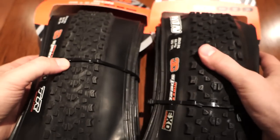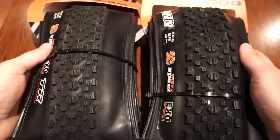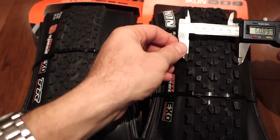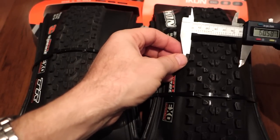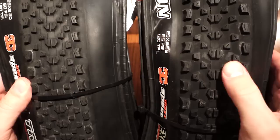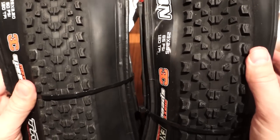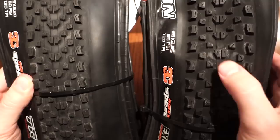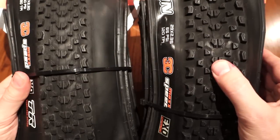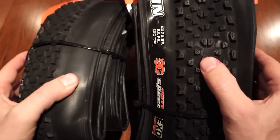Comparing the two, right off the bat what you can see is that the tread on the 2.35 is a lot wider — 51.5 millimeters width on the 2.2, and knob to knob on the 2.35 it's about 60.5, so about 9 millimeters wider. On the 2.35 they spaced out the knobs a bit more, and the knobs are also bigger and taller — about a millimeter to a millimeter and a half wider and taller pretty much everywhere. Most pronounced are the cornering knobs on the 2.35 compared to the 2.2.